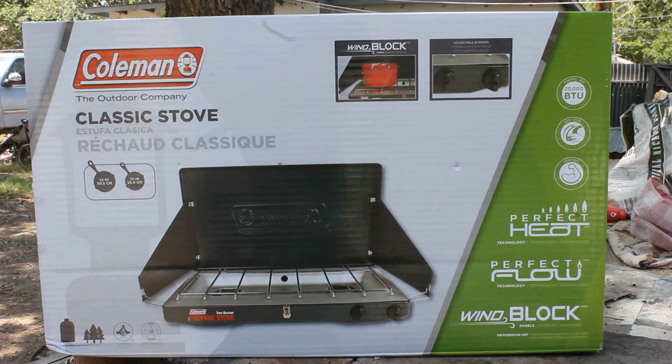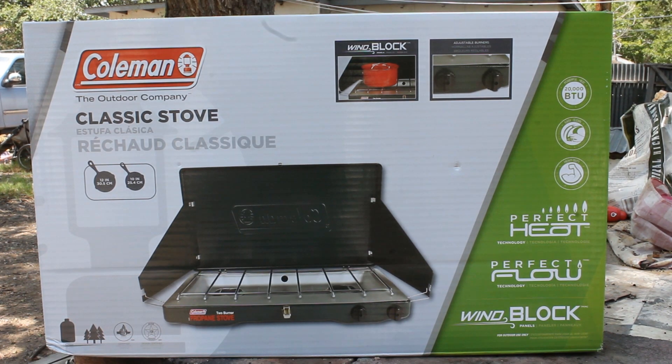Here's the unboxing of our new Coleman stove. This is a propane type stove with a couple of burners. It can hold up a 12 inch and a 10 inch pan on the stove itself. It has wind blocks and two gas on and off valves.